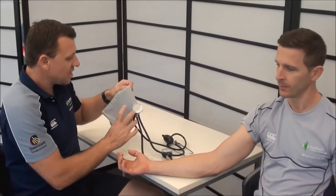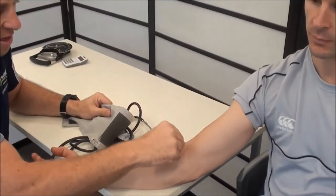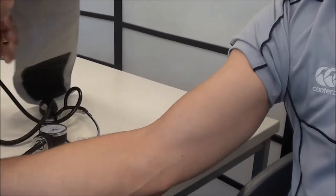One thing I would ask Weston to do is roll his sleeve up slightly, because we really don't want clothing underneath the cuff if we can avoid it. With the cuff itself, we're going to be placing it about an inch above the elbow crease — the bottom edge will be about 2.5cm above where the elbow crease is.